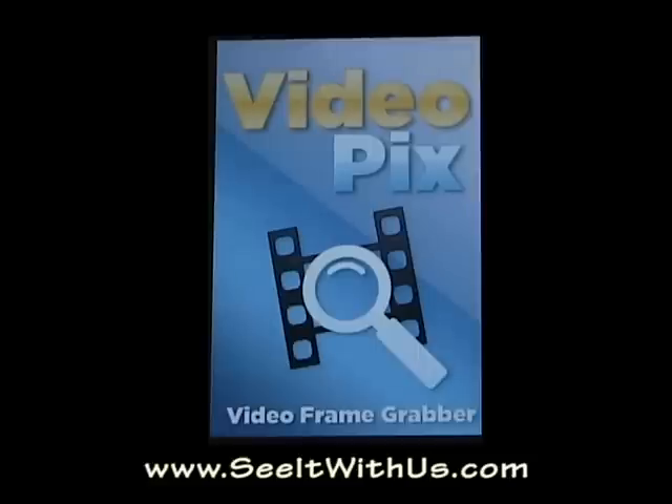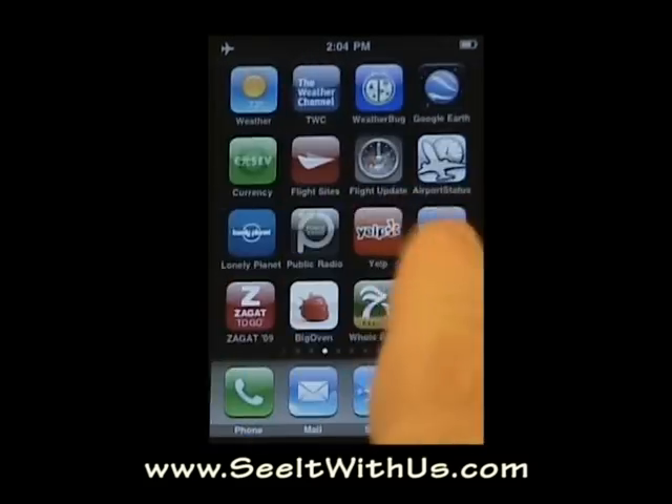They're particularly good with action shots like your kids playing sport, animals performing, those kinds of things. You can really fine-tune where you are in the video and extract just the perfect pictures. So why don't I show you what we're talking about.